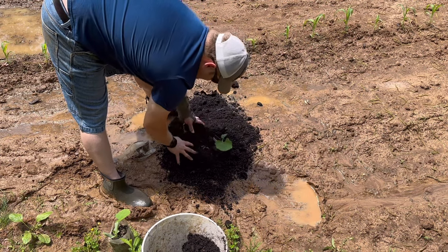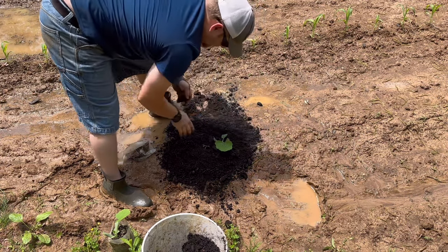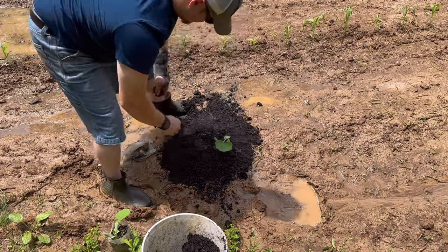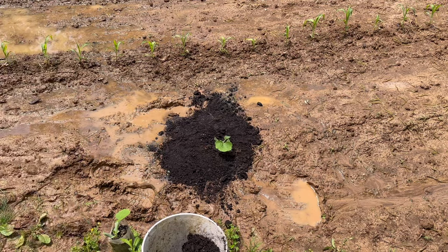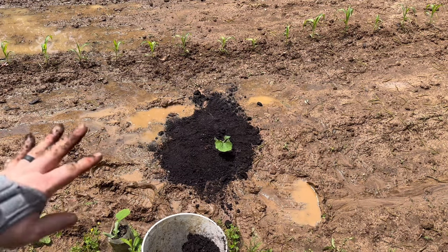I'm doing this for the root system, because this hard clay soil sometimes makes it hard for things to grow easily. That's pretty much how I want it — just going to give it a little press down. Making a little trench for the water to go around it so it doesn't wash everything away. The fact that these roots are not root-wrapped around the pot — they're just now reaching the bottom — means it should have hardly any transplant shock. That one's good to go.